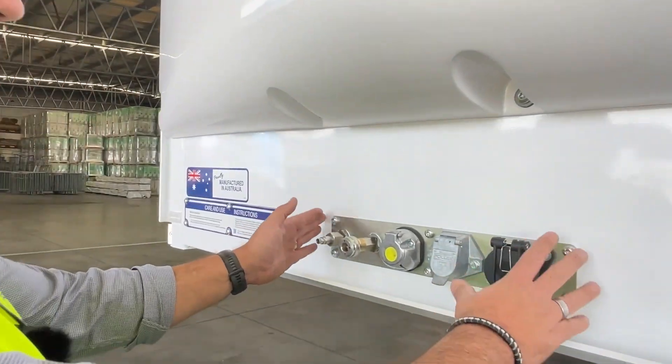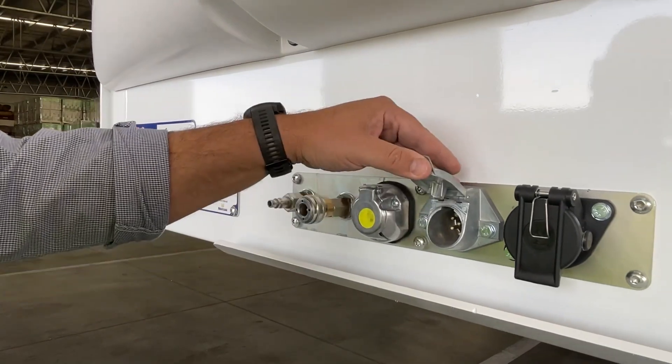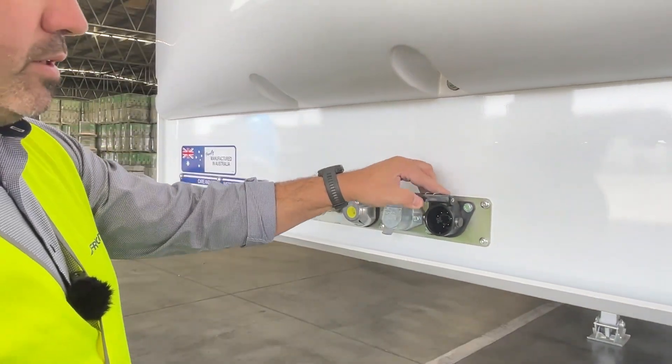Centre coupling bracket, removable. We've got the air, standard 7-pin, heavy-duty or Euro version, and of course the mandatory EBS socket.